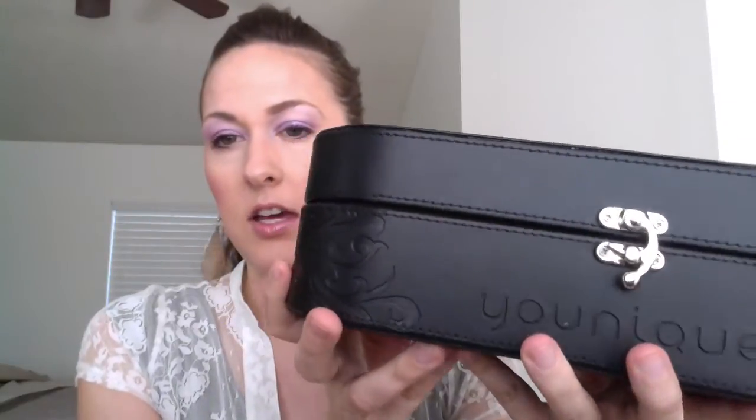This is the Younique kit. It comes in a hard case with a pretty embellishment on it — it would make a nice hard makeup case if you don't have one already. Opening it up to see the goodies inside: it comes with three different makeup brushes — a crease brush, a deluxe brush, and a dual-ended liner and shader brush.